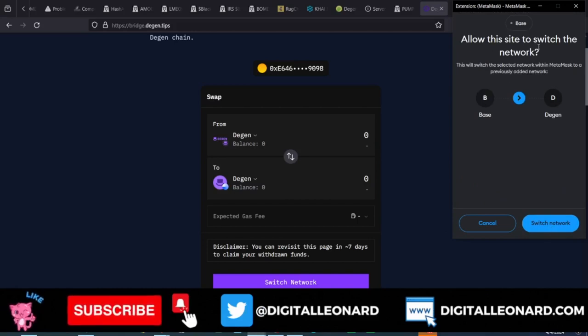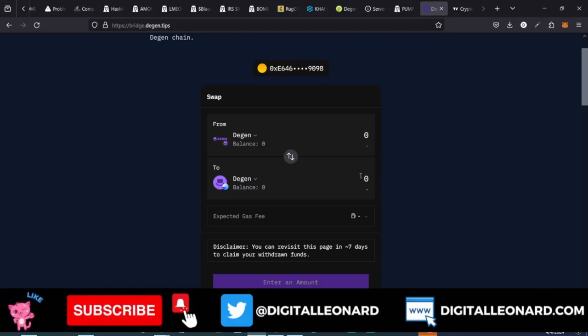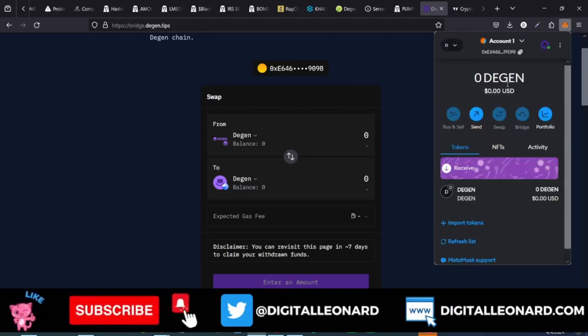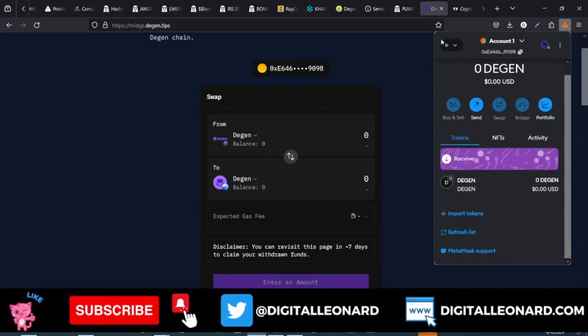In the process of switching, the DGen network will automatically be added to your MetaMask. You'll see 'Allow this to switch network' — go ahead and click on the Switch Network option. Once you click on that and go back to MetaMask, you'll see that the DGen network has equally been added.